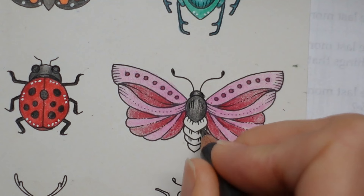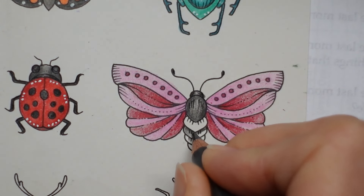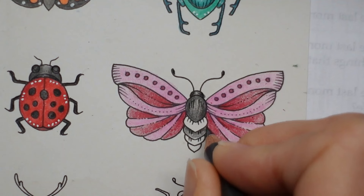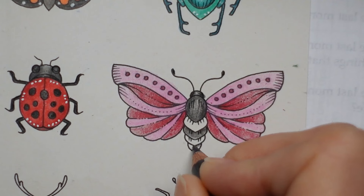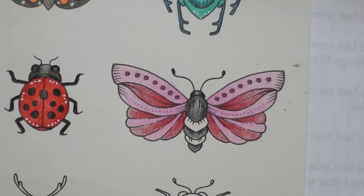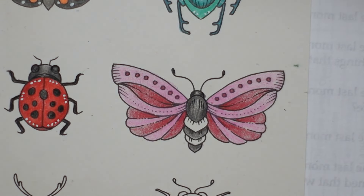I'm going to do that one darker, tucked in there, and a bit lighter towards the base. I used to sell them on eBay and Amazon, all sorts of places, and all the envelopes and things like that as well. Cold grey 4.